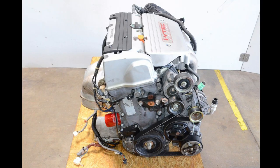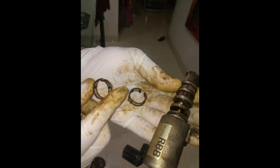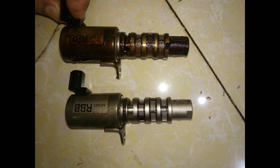Before putting the new engine in, let me check each side. First, clean the RBP assembly. There's a small gasket inside — just take it out and clean it with brake cleaner. Look how clean it is after cleaning.